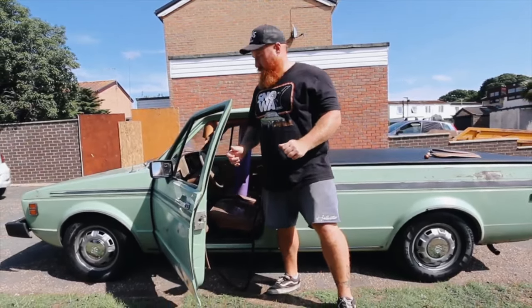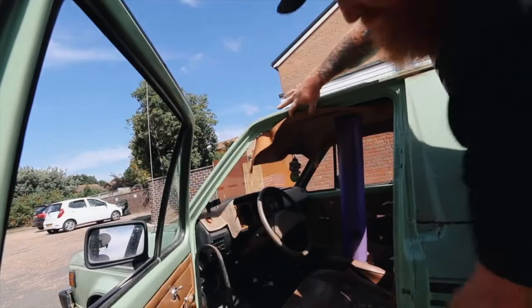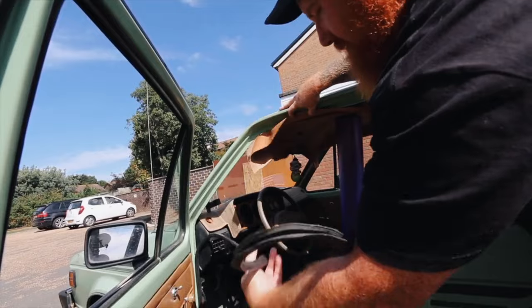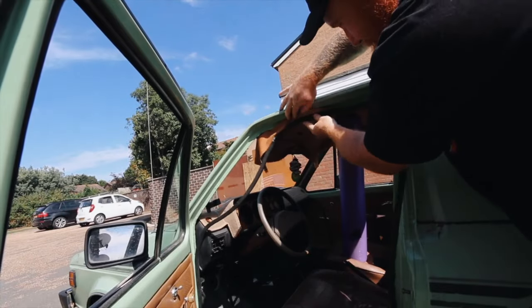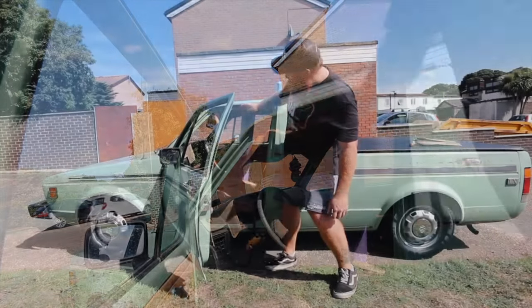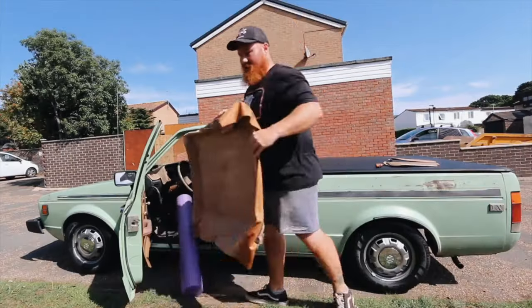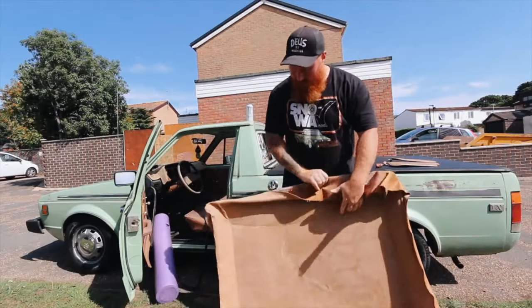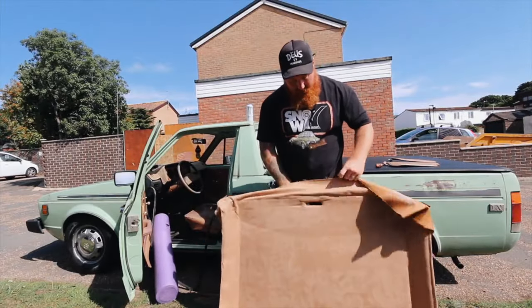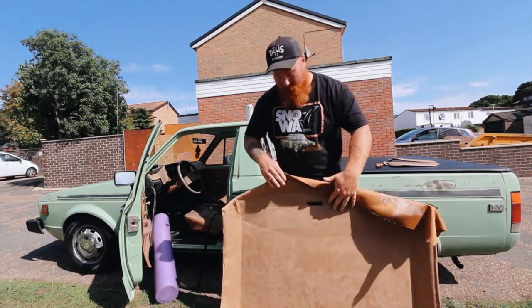Whilst that is drying, I will try and sneak in some of these bits inside. As you can see, the material will go on the inside like that, and then the rubber seals will just go into the top so it looks nice and flush, or nice and tucked. Before I do anything, I'm just going to trim this material here, because that is a little bit too much excess.